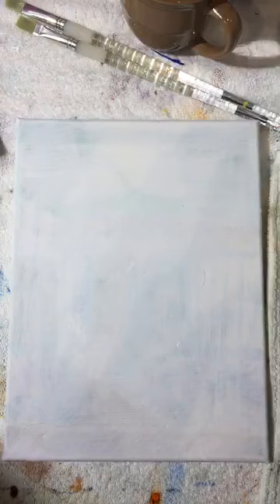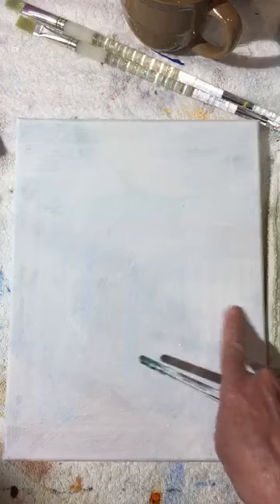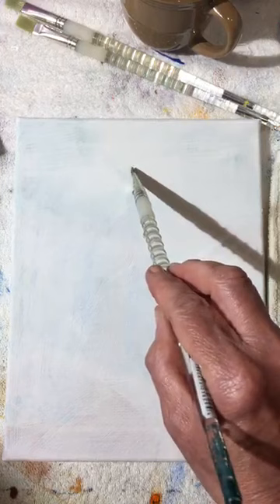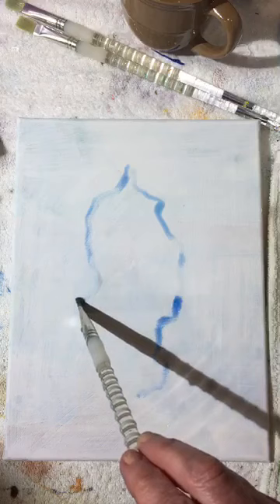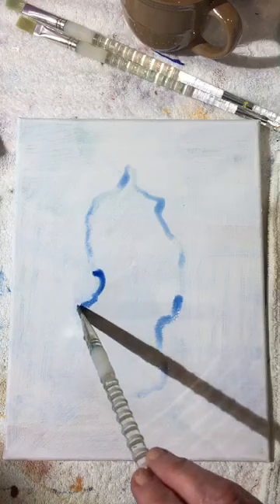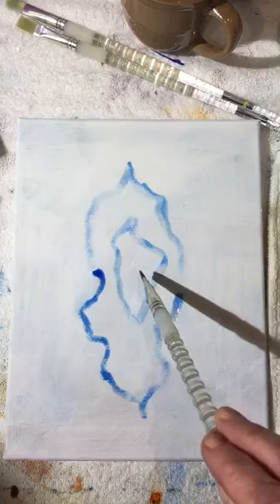With that watery paint I'm going to space out an area for the trees, loosely drawing an area to save out for the aspen trees. Because we're working with trees and things in nature, we're going to use nice bouncy lines — simple bouncy lines that come together at the bottom.